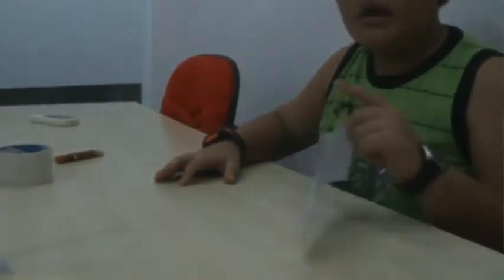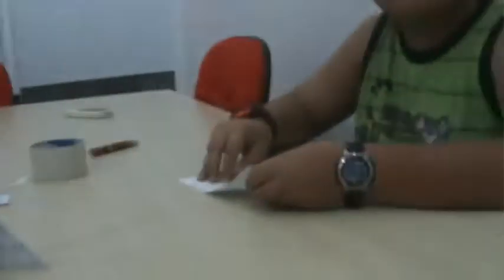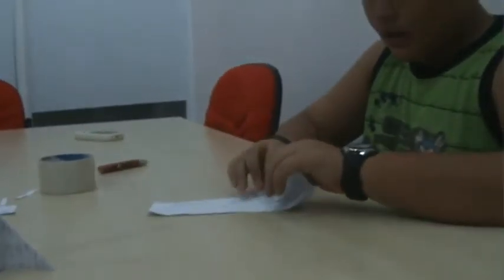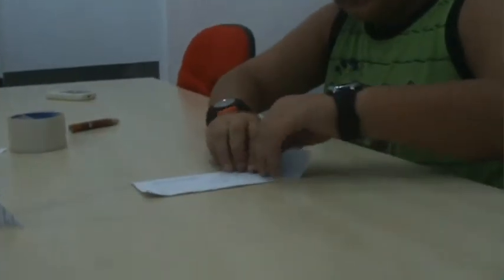Where we make the head — the pointy, cone-shaped part of the whole entire rocket. Do you remember that one-fourth piece of A4 paper that we cut out in the beginning? Well, that was for the head, so don't throw it away.